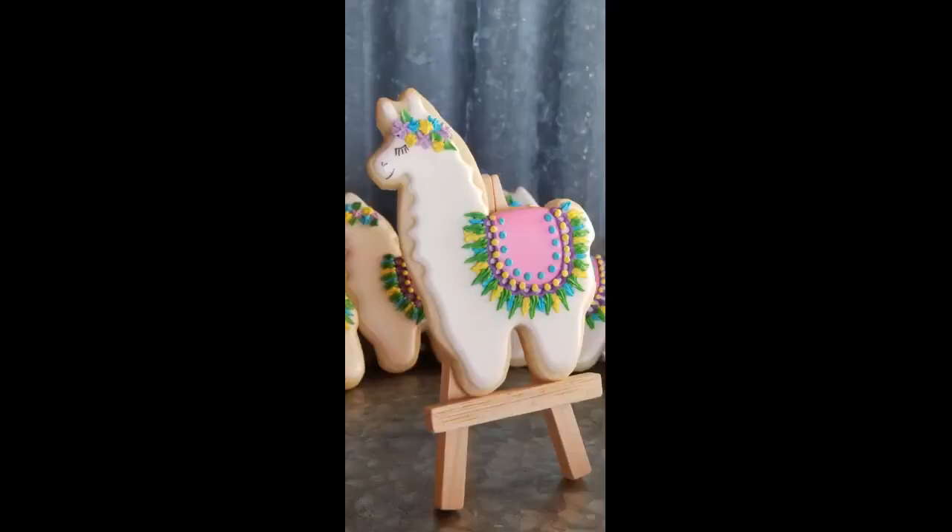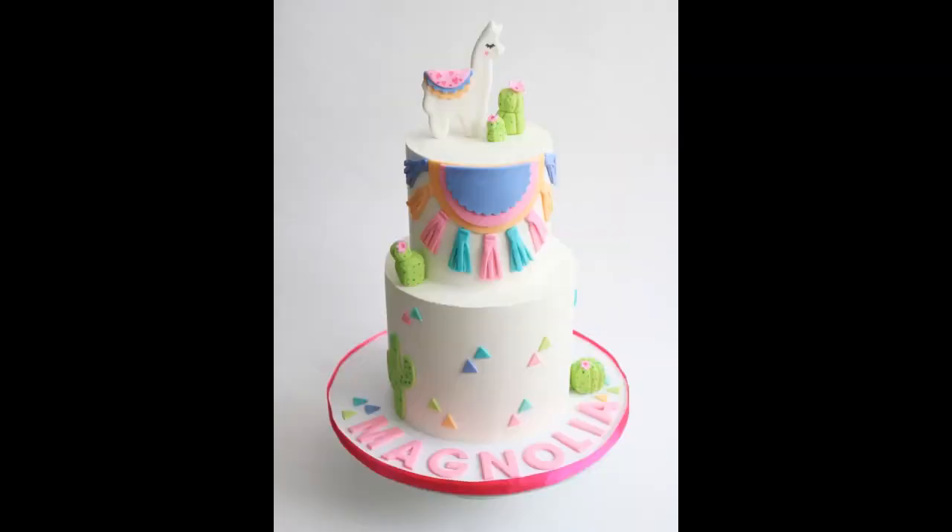Very cute and made lovely cookies. Absolutely love these cookie cutters — great quality, easy to clean, and adorable to boot.